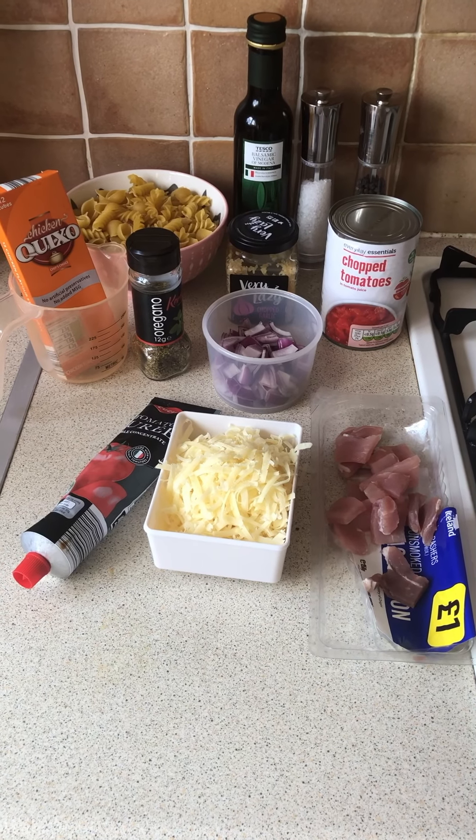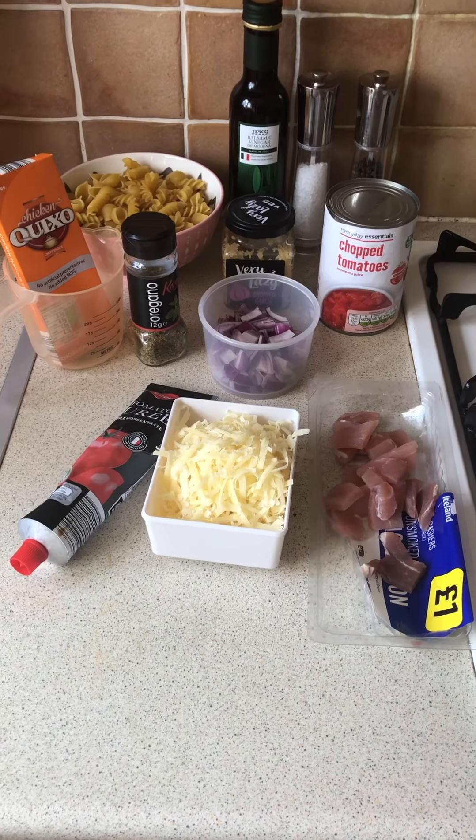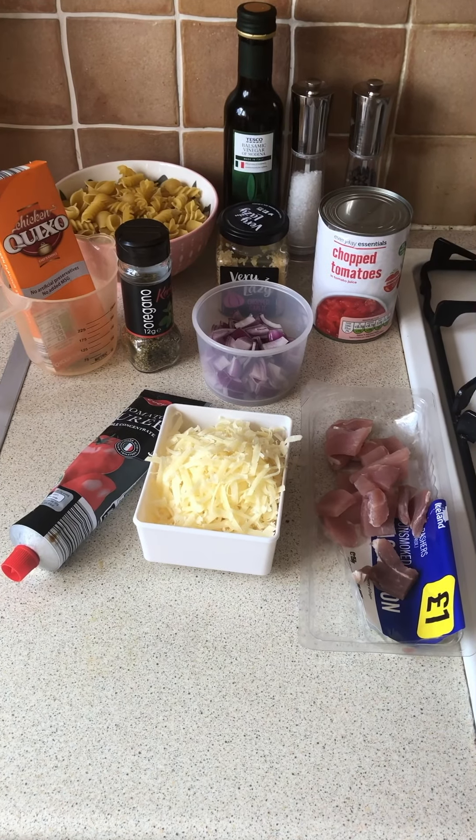So tonight for my dinner I'm going to make a bacon and cheese pasta bake. So the ingredients you'll need for this.